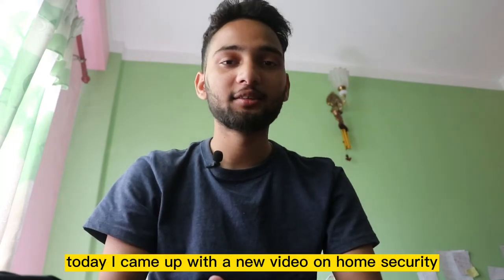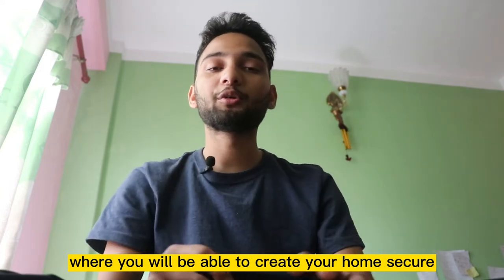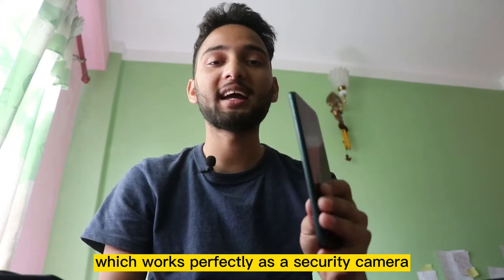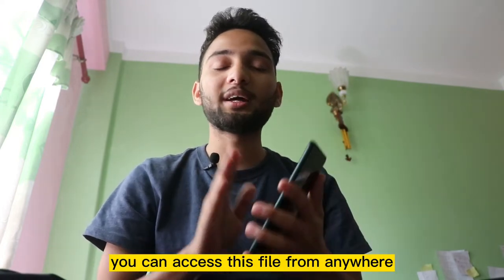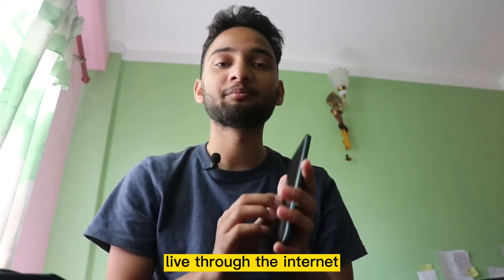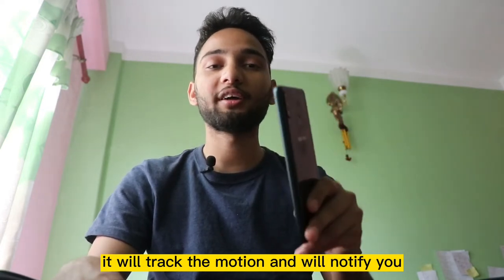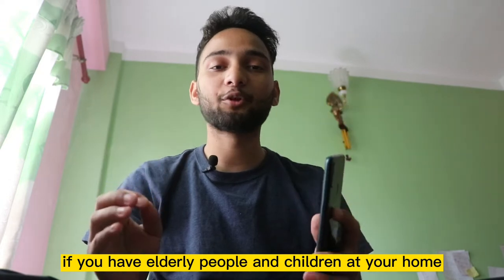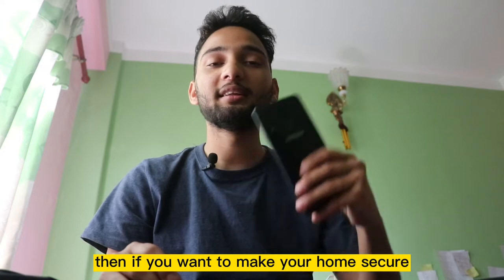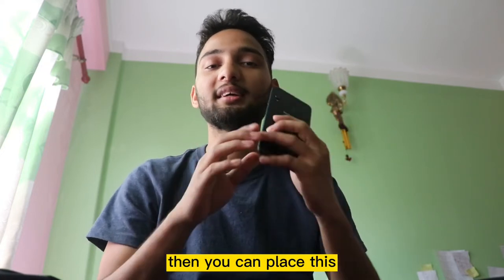Welcome to TechDTwin channel. Today I came up with a new video on home security where you will be able to make your home secure by just placing an old smartphone which works perfectly as a security camera. You can access this feed from anywhere live through the internet, and if there is someone in your home it will track the motion and notify you. If you have elderly people and children at home, or if you are going for a trip and want to know if someone is entering your home, this works perfectly.